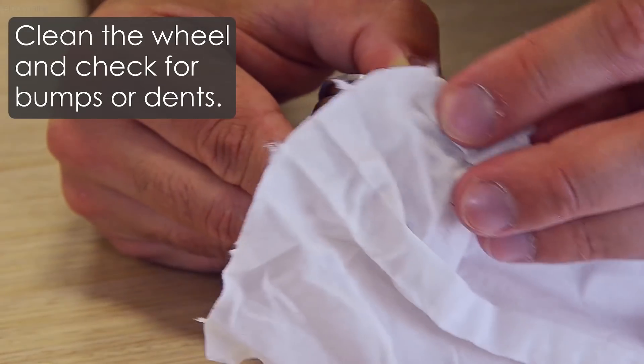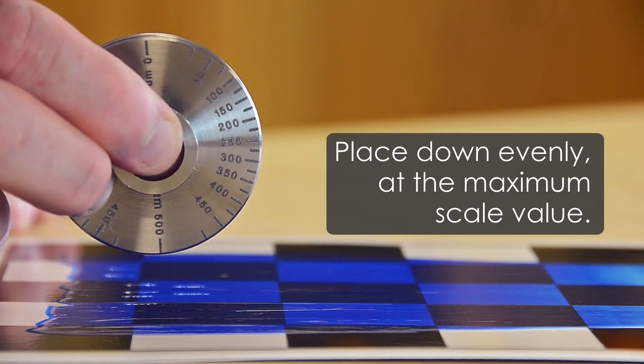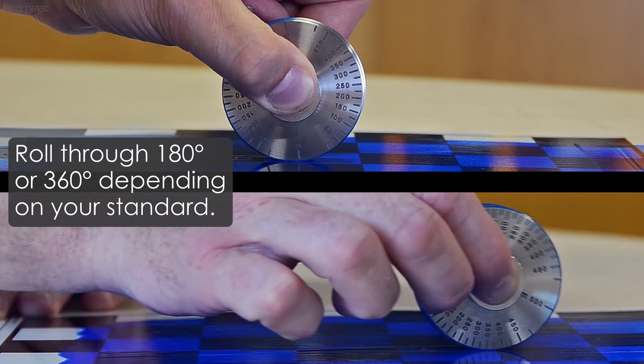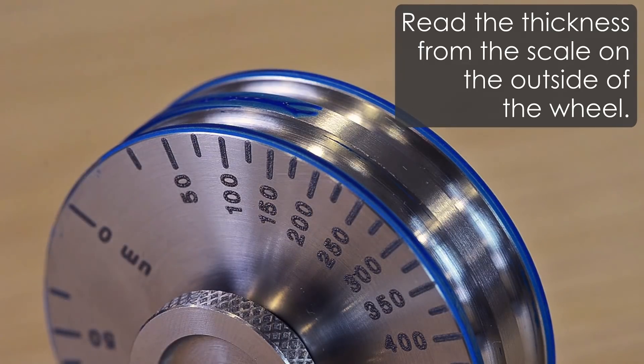So remember: clean the wheel with thinner and check for bumps or dents before testing; place the wheel down evenly at the maximum scale value; roll through 180 or 360 degrees depending on your standard; and read the thickness from the scale on the outside of the wheel.